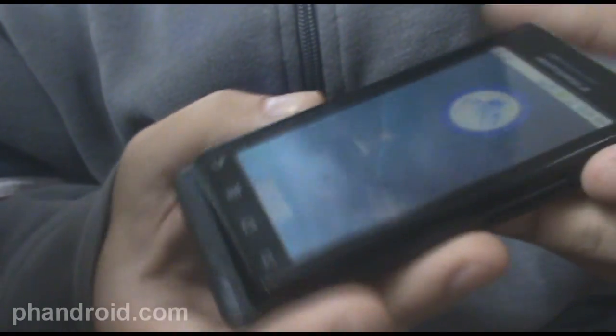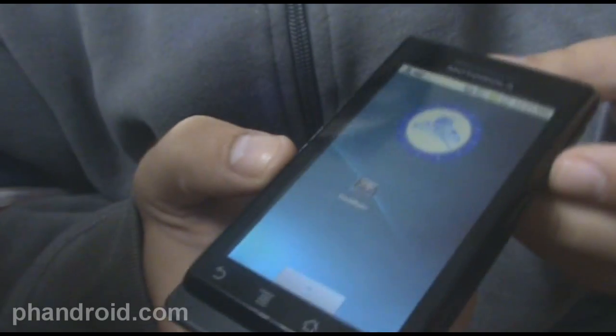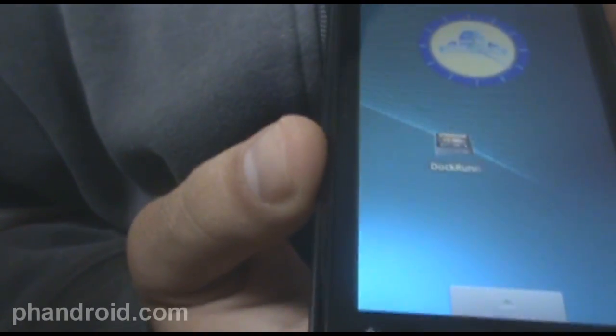Hey, it's Rob with FanDroid.com. If you've got the Motorola Droid and you like the idea of the multimedia dock but you don't want to spend the 30 bucks, check out this application on Android Market called Dock Runner.